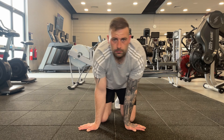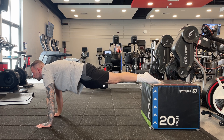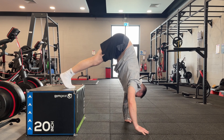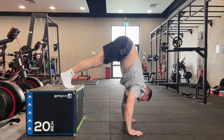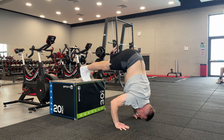Let's start with the elevated pike push-up, but make sure to warm up your wrists prior to your workout. Begin by placing your feet on an elevated surface and get into the push-up position, arms shoulder-width apart. Walk your hands towards your feet until your hips are in line with your shoulders.